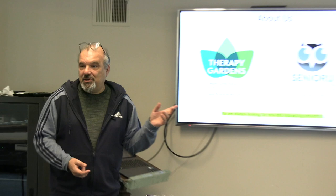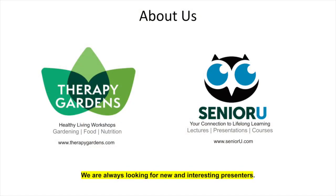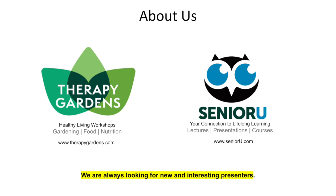I just wanted to remind you — I mentioned this last time I was here — but you might start seeing the Senior U logo, especially if you're on my email list. What I'm doing now is starting to divide between the food and gardening and nutrition content and everything else.